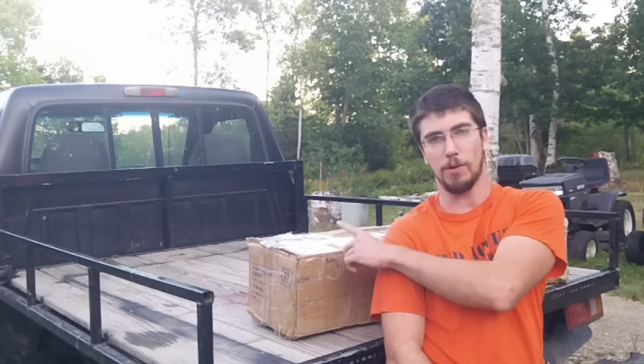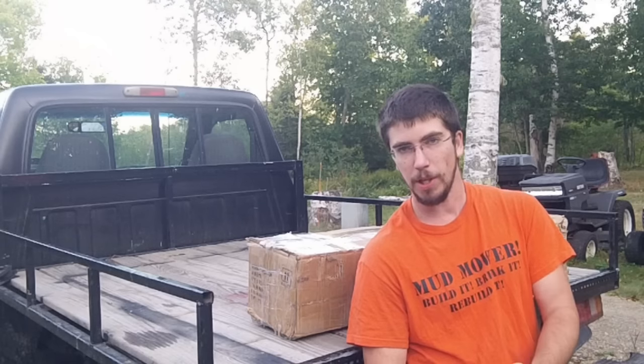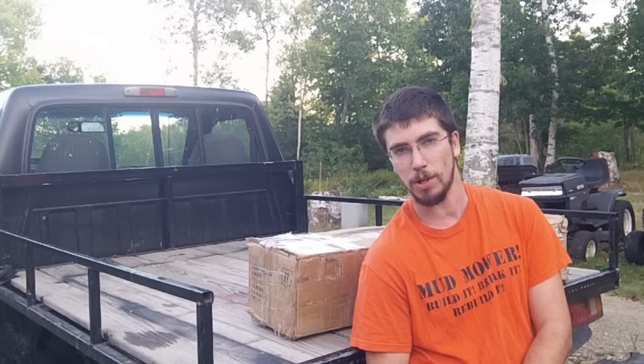Hi, Redneck Computer Geek here. Hopefully you can see me, but I'm not important. What's important is this truck crane behind me. This is the model from Harbor Freight that has both the hydraulic lift along with the winch assembly. I'll probably upgrade it later to have an electric winch on it, but that's for a later date.